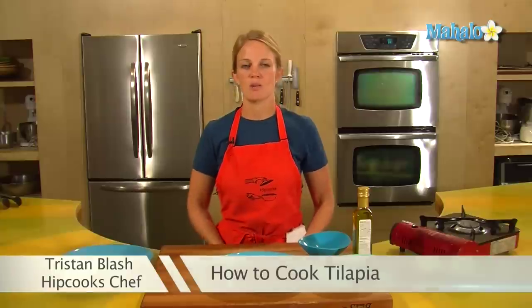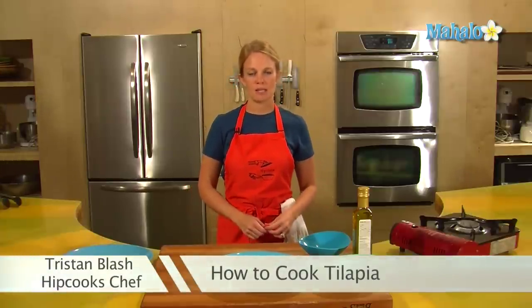Hey, I'm Tristan from Hipcooks and we are in West L.A. at our cooking school. Today I'm going to show you how to make tilapia.